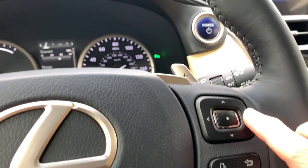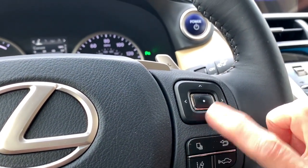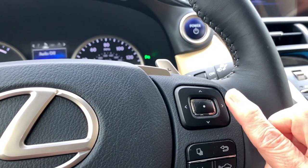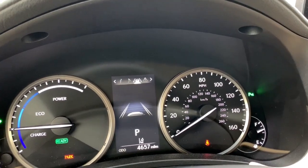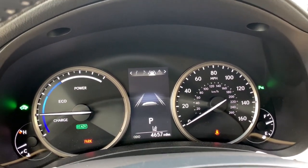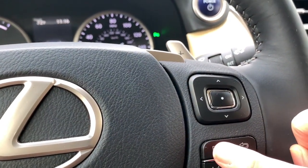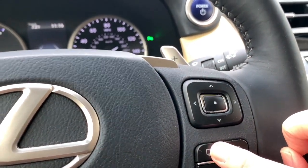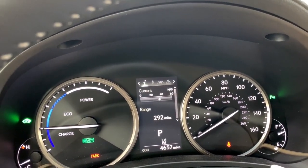Some vehicles even have a shortcut button, so if you've moved through your display and want to go back to the main screen, you just hit the shortcut button. I'm going to show you the screen while I click the button and you'll see it jump right back to the first part of that main information display.